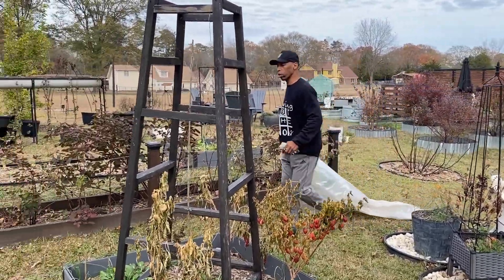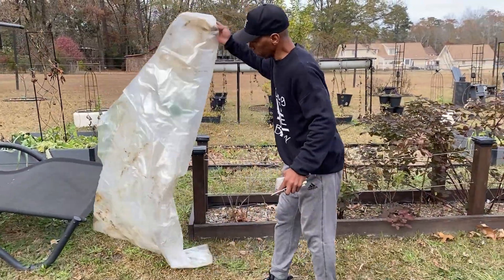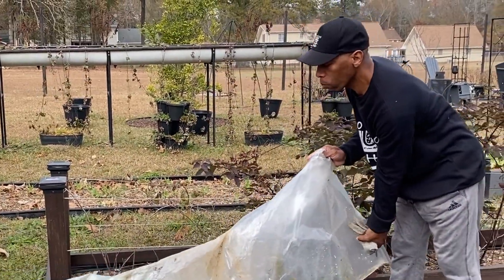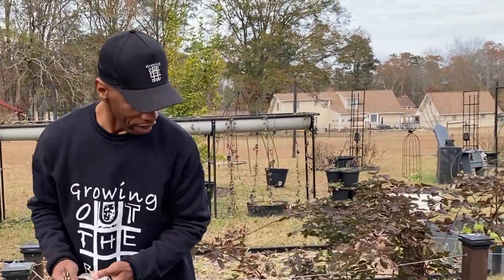What we're doing today is we're going to be pulling our peanuts. I'll throw my plastic out here so I can throw them on it as I pull them out of the soil. I'm going to throw my gloves on here.